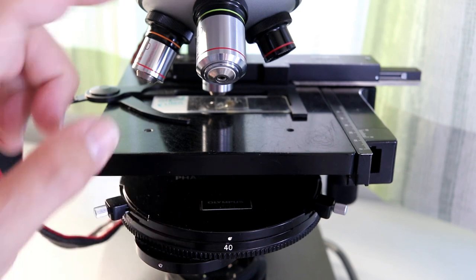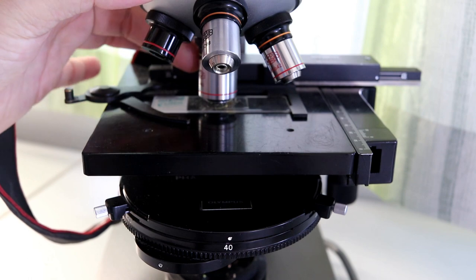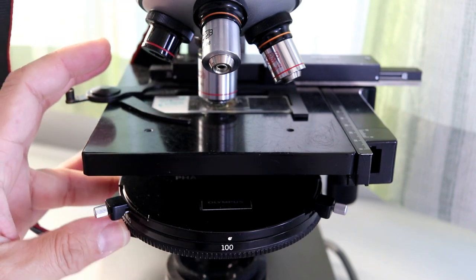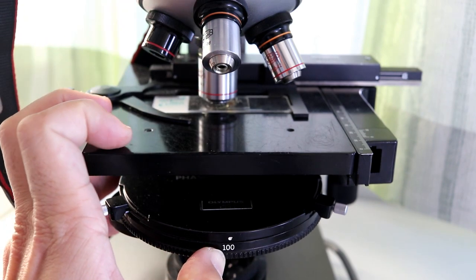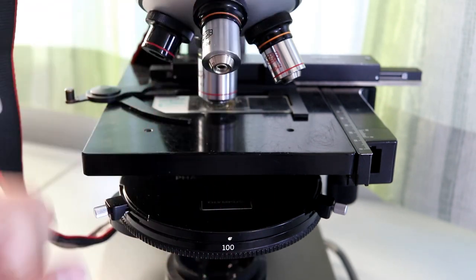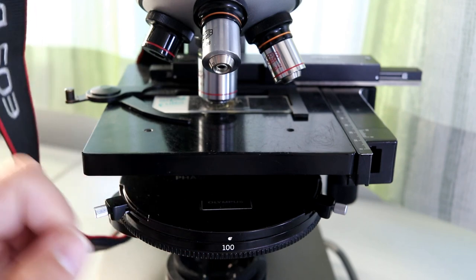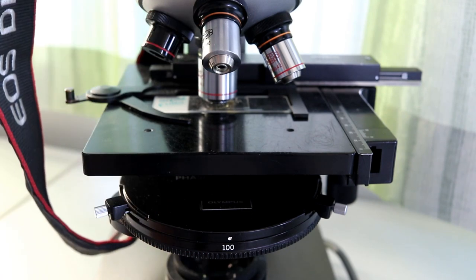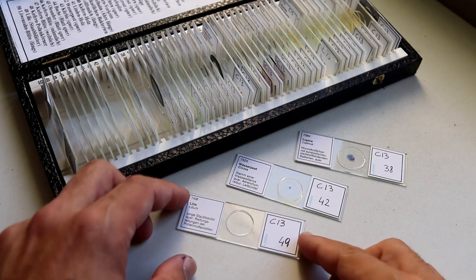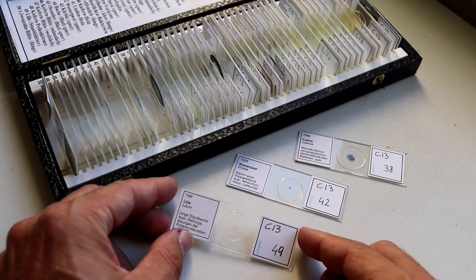I also tried to get dark field by putting in the 40x objective and using the 100 setting, but this does not give complete dark field because evidently the annulus is not large enough to block all of the light. But I'm quite happy to have dark field with the 10x objective. I'll be looking at three commercial slides — three permanent mounts of water plants.